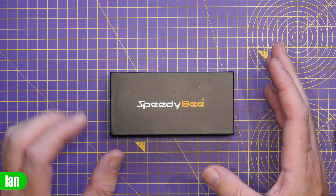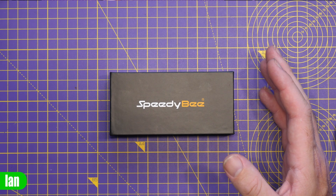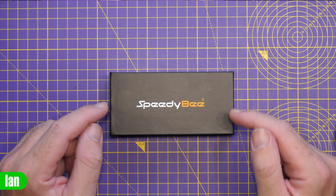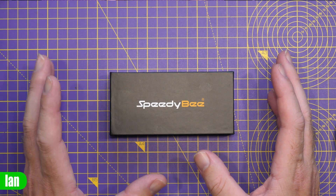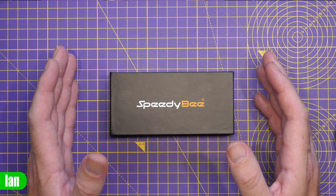Just to be clear up front, this isn't actually a review. I haven't flown this flight controller yet — I've not even powered it up. More than anything it's going to be an overview of what SpeedyBee have got to offer. Over the last few months they've really been pushing the boundaries on features, capabilities, and cost on their flight controllers, and the kit you're seeing here — both flight controller and ESC — comes in for under $60. It's really great to see manufacturers driving down the price, because stacks have frankly got insanely expensive in recent times.